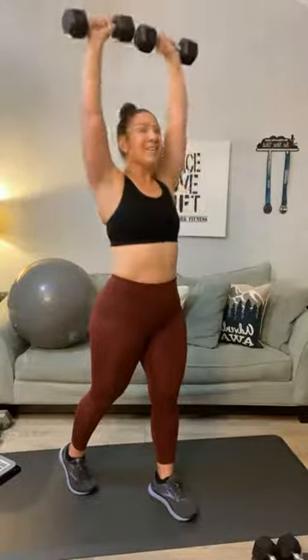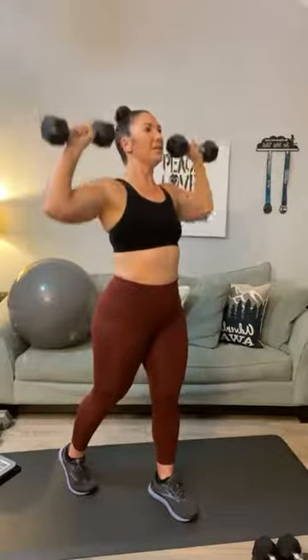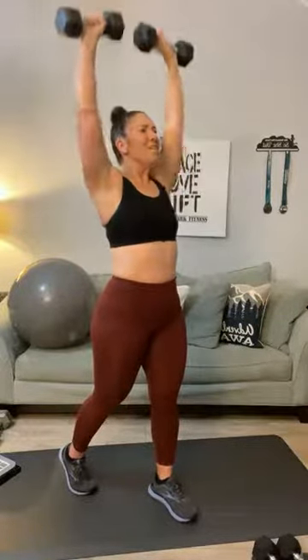Let's go into an overhead press — split your stance. One, two, three, four, five, six, seven, eight, nine, ten — can you get to fifteen? Eleven, twelve, thirteen, fourteen, and fifteen. Bring it down.